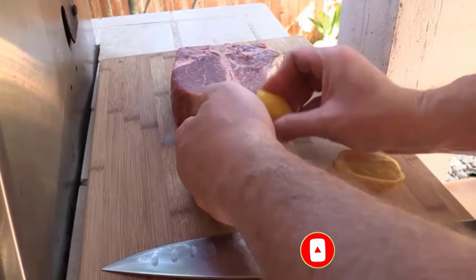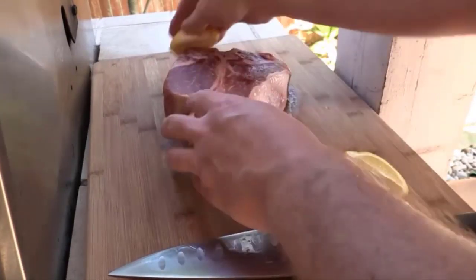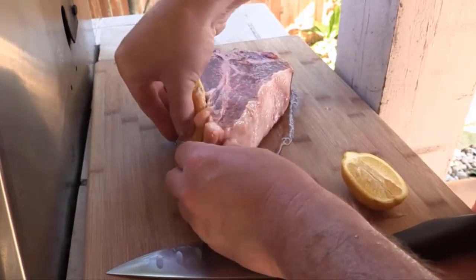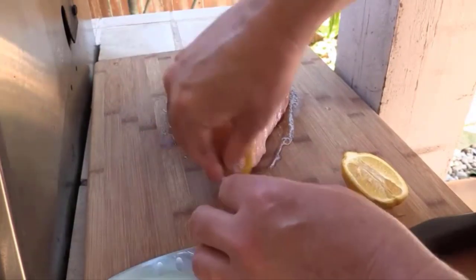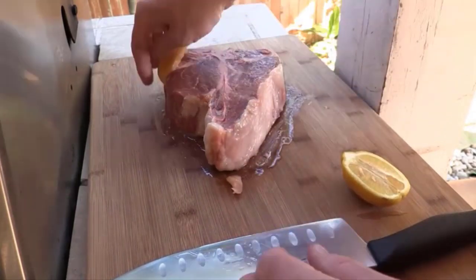Squeeze the lemon and rub some lemon juice all over the fat layer, all on the outside. Salt and black pepper to taste. What this does is it keeps your fat from browning and getting all burnt.